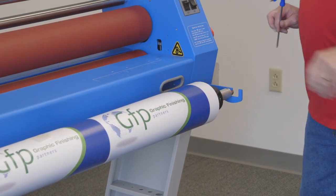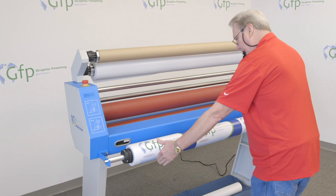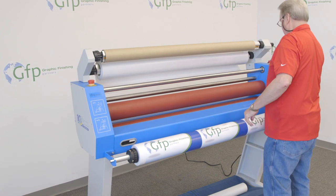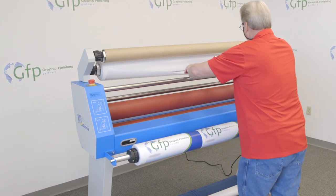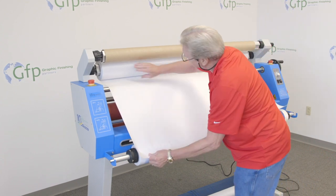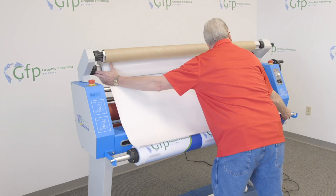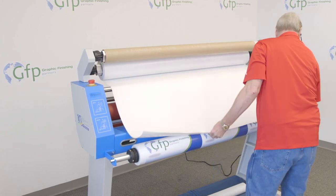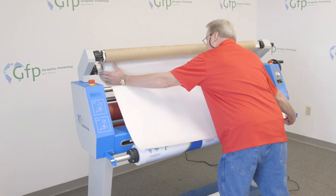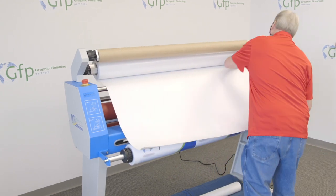Then I'll bring my top roll of over laminate down and line it up to the edges of the media, making sure that I'm nice and straight. I'll bring this down and make sure we're nice and straight. Now I'm pretty well lined up.